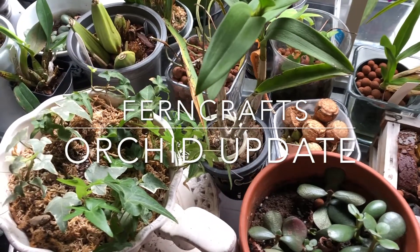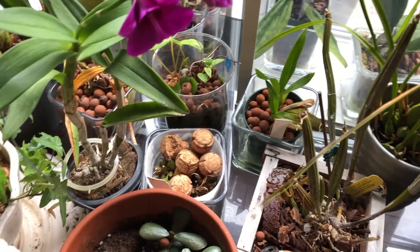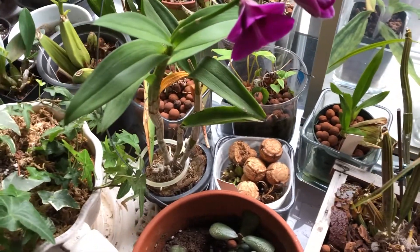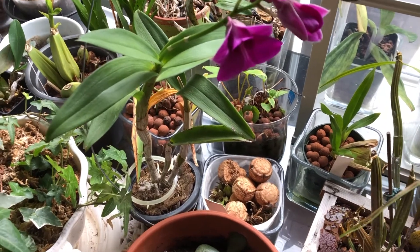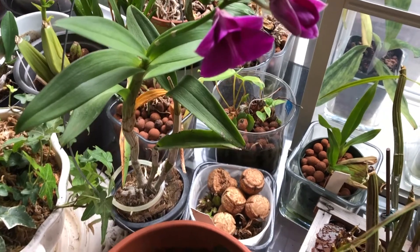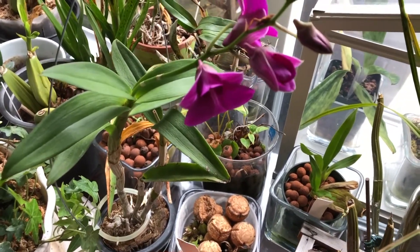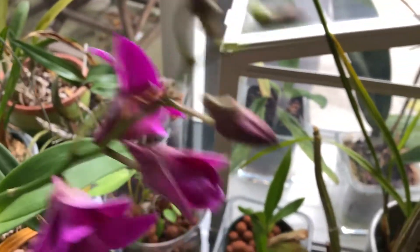Hi there, thank you for joining me on Foreign Crafts, I'm Christine and I welcome you to my channel today. I wanted to share with you some orchids in bloom — actually just two orchids in bloom — and I am very excited because this is the first time this orchid is blooming for me. It is a dendrobium phalaenopsis.